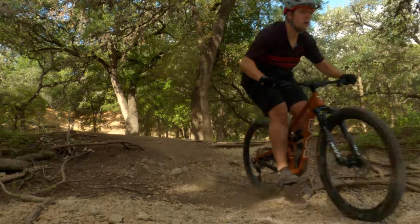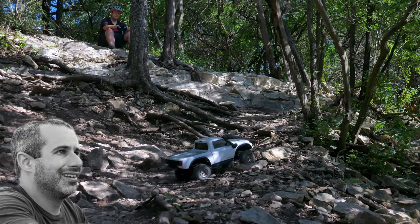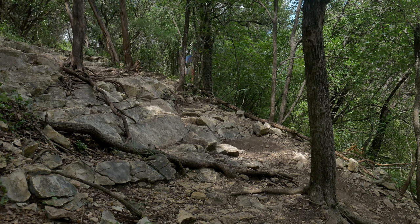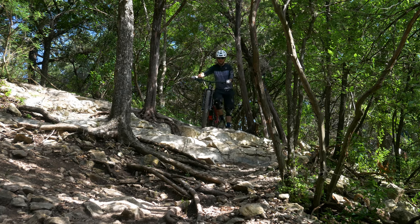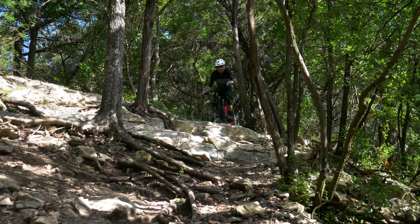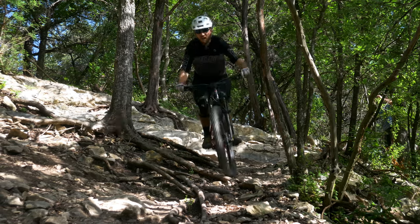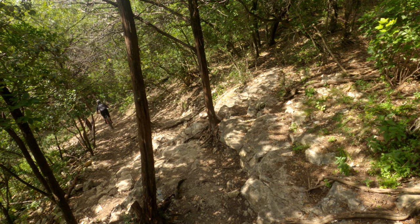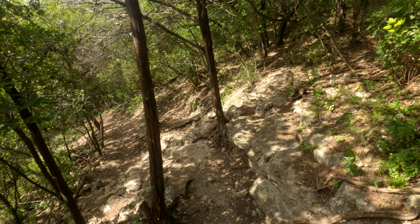We found a steep technical line at our local trails that I'd never seen before in about 10 years of going there. I stood there and eyed it up for about 10 minutes — I was pretty nervous to hit it for the first time on a hardtail. But the moment my front tire went over that edge I knew this bike would have no problem handling it. This thing is just really good at descending. Could you hit this line on a cheaper hardtail? Yes. Would it feel as controlled or composed? Probably not.